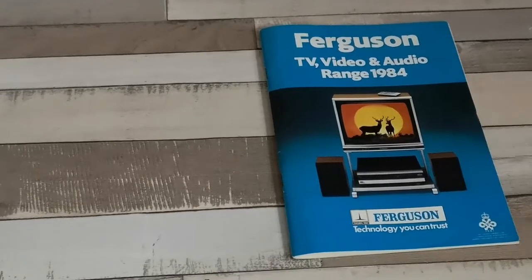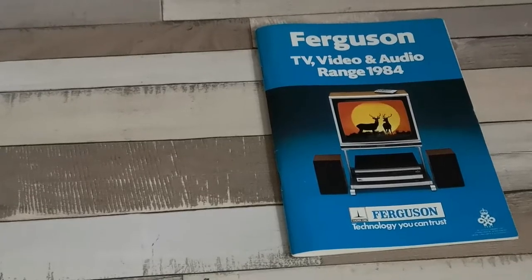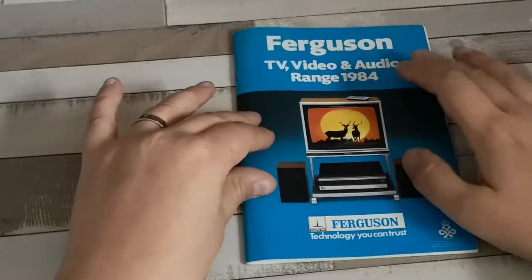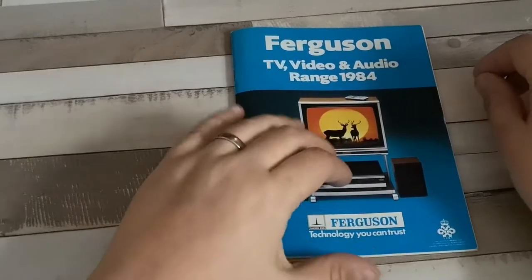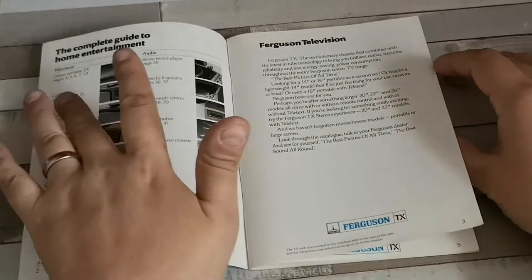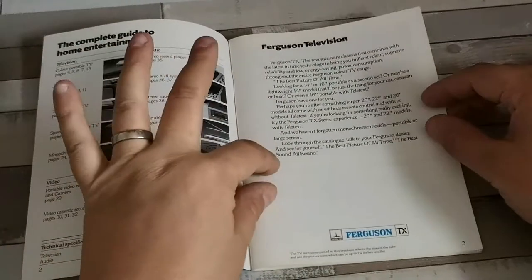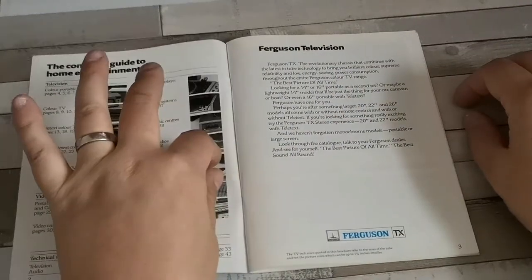There are quite a few things which have actually changed, including the introduction of new models. One of the biggest changes is the introduction of the professional series, which was certainly an exciting development for 1984. We'll be looking at the television and video range and also the audio range — 'best picture of all time, the best sound all round' — still using that tagline.